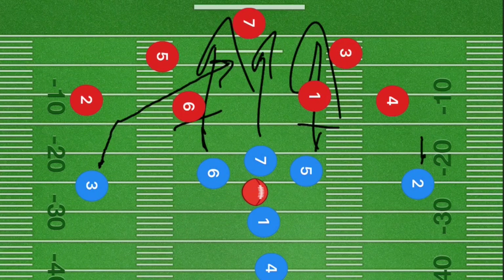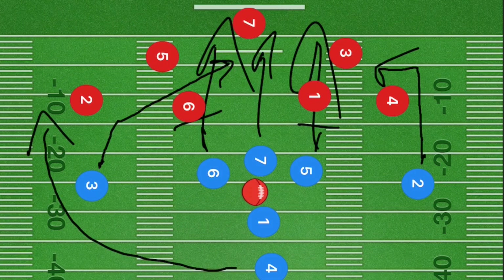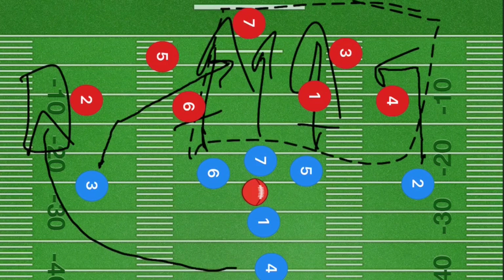Player two is going to go up 10 to 15 yards and cut across the center of the field. Player four goes up the left sideline and is our number one option, because we're trying to draw the defense over to that area of the field.